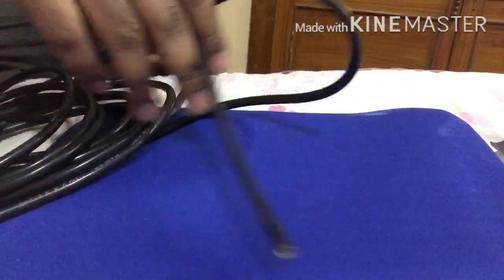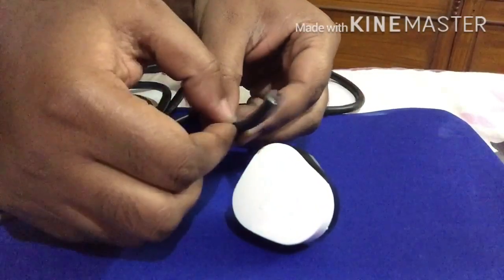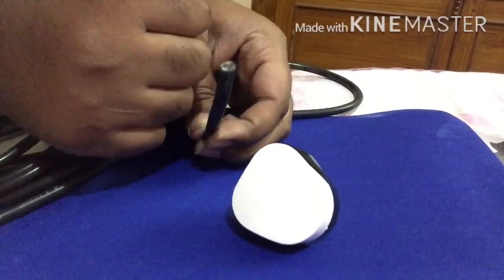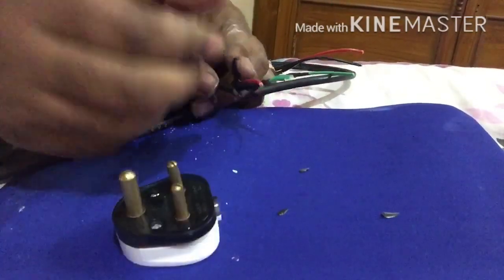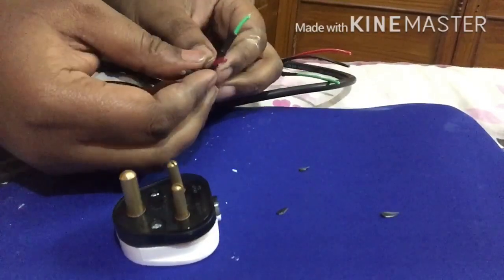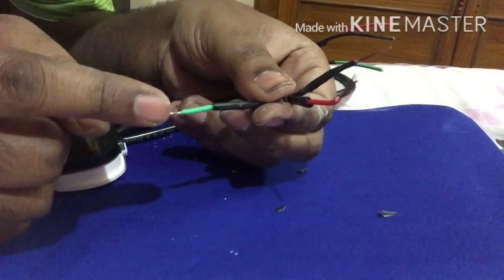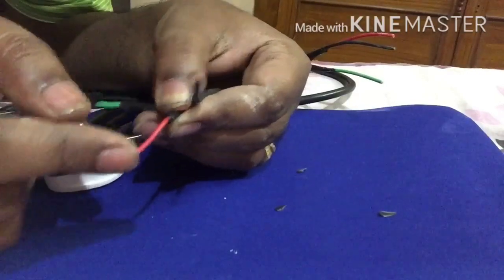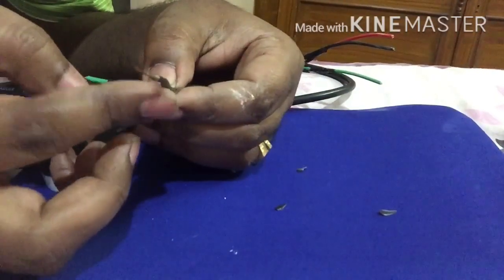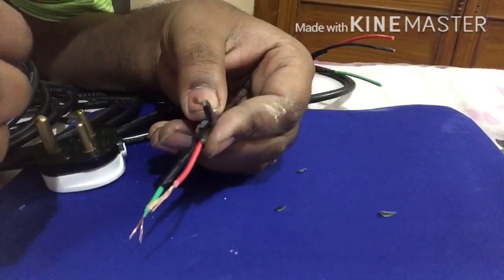Next, we are going to connect the plug. Let me first strip the wire strands. Now we are going to do the plug connection — this is the main plug from where the power will be derived. The green wire indicates earth and must be connected to the earth terminal. The red wire is the phase or line wire, and the black wire is the neutral. We have to connect them according to color.